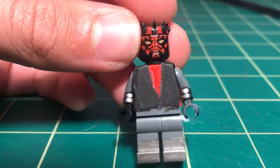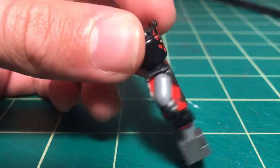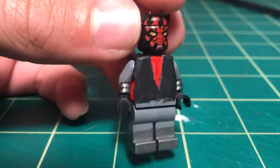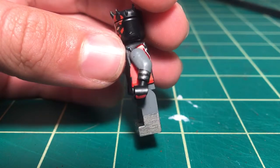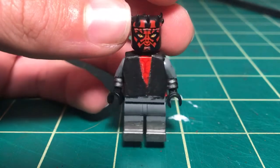He has the Clone Wars head. I don't really want to paint one, because that's a lot of work and I'm not there yet. But other than that, that pretty much covers it for today's review.